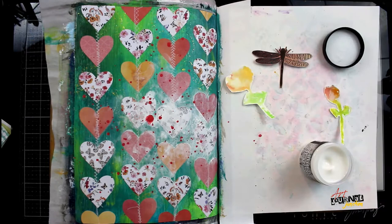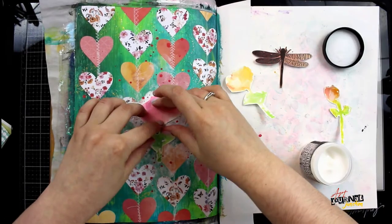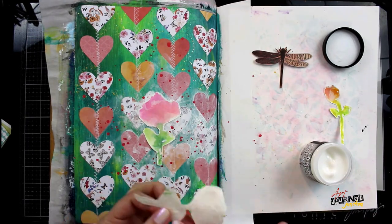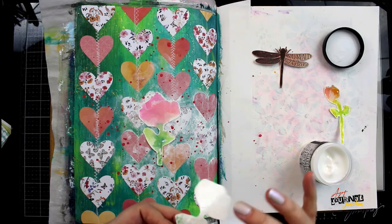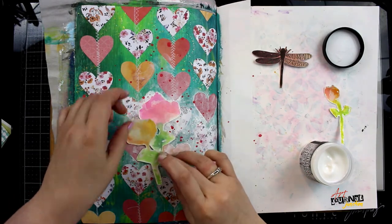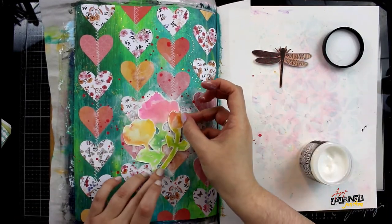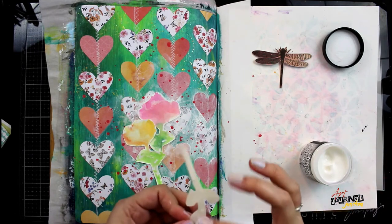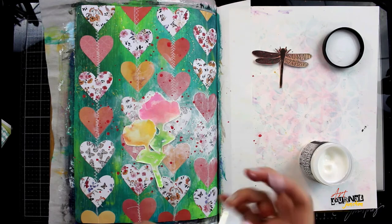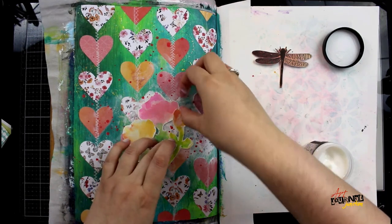I put down a layer of white paint, and now I'm splattering some pink paint and I'm ready to glue down all of my focal point embellishments. I'm layering these flowers which I cut out earlier and I am using once again Distress Collage Medium to glue everything down. I like to use Distress Collage Medium when I'm doing any kind of paper piecing as that glue has an instant bond and won't allow things to move around, which is nice when we want things to dry right away.